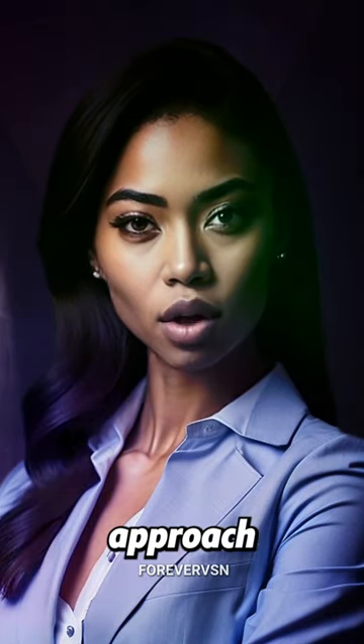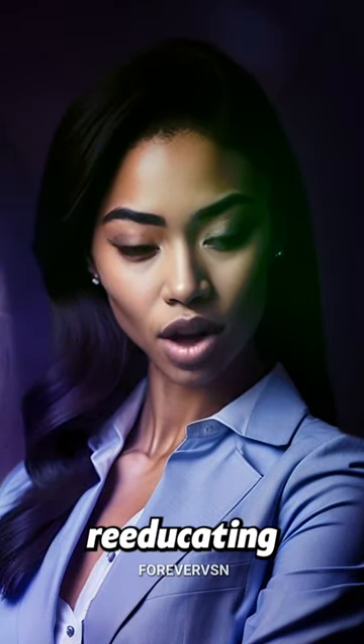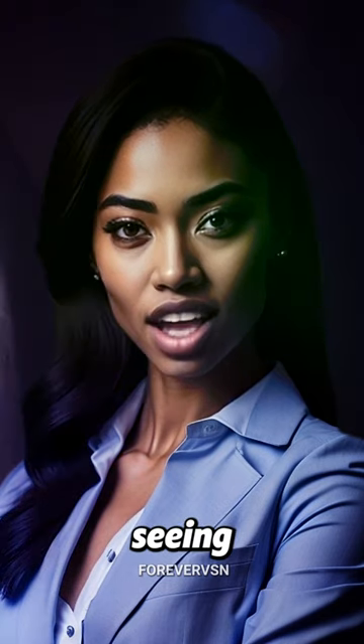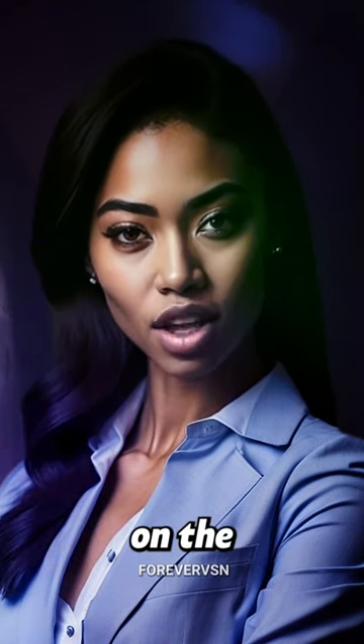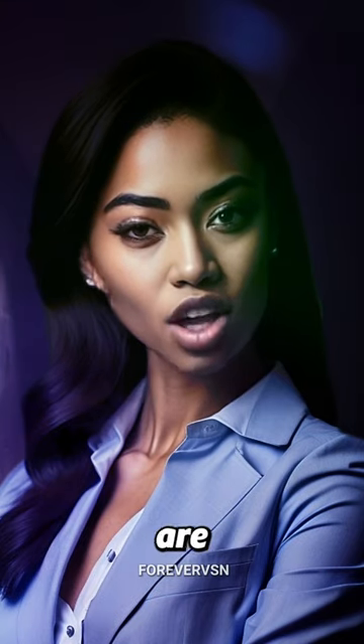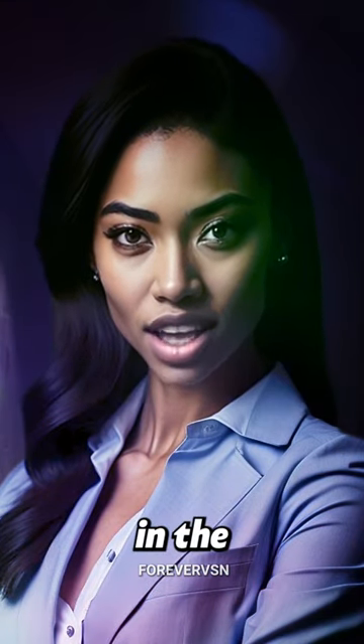The Bates Method is a natural and holistic approach to vision improvement that focuses on re-educating the mind and body in good seeing habits. It was developed by an ophthalmologist and is based on the belief that many common vision problems are the result of habitual strain and tension in the eyes and mind.